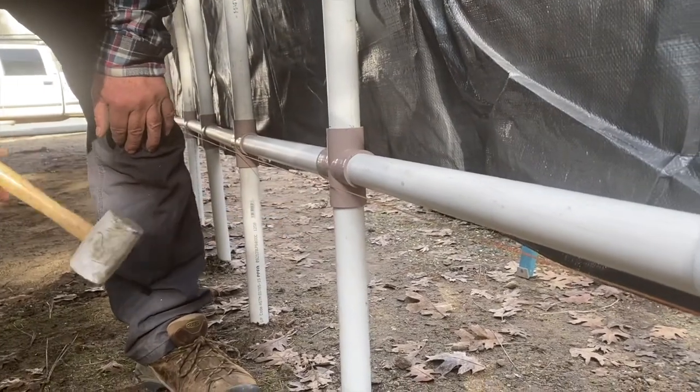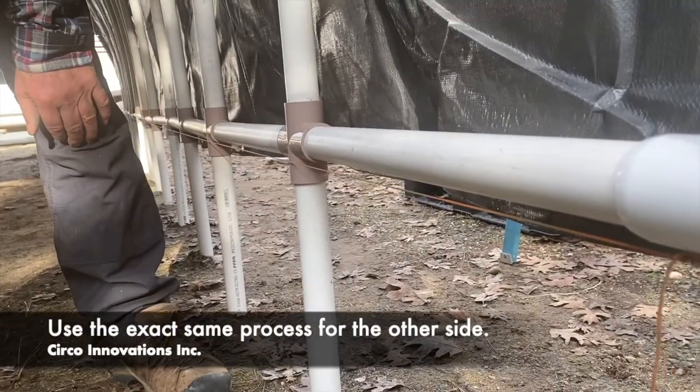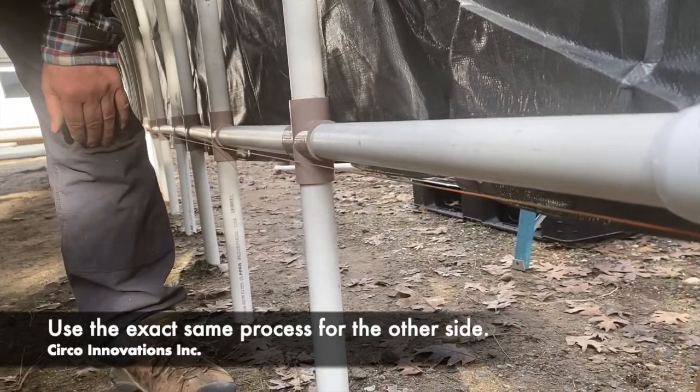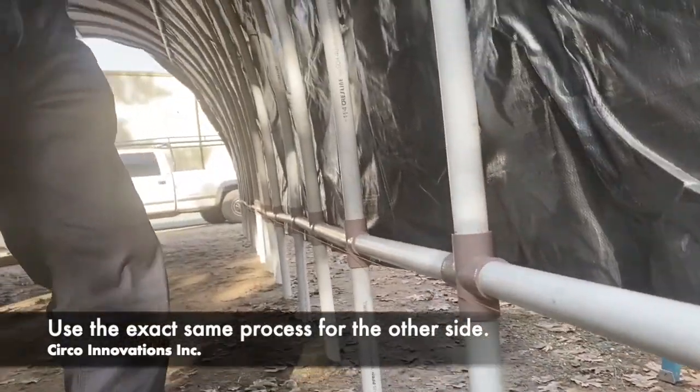We took a string — it's an easy way to make sure you're completely level and horizontal on this bottom rung for your cover.